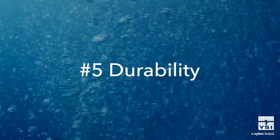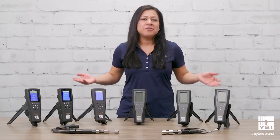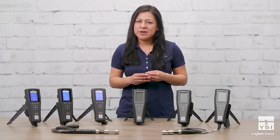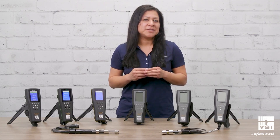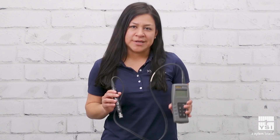Finally, durability is key when performing fieldwork in a variety of environments. All of the meters we've discussed so far are waterproof, IP67 rated, drop tested to one meter on concrete, and use rugged military spec connectors, ensuring long instrument life. If your application doesn't require rugged field instrumentation, we have the EcoSense product line that uses the same sensing technology in a lower cost handheld.